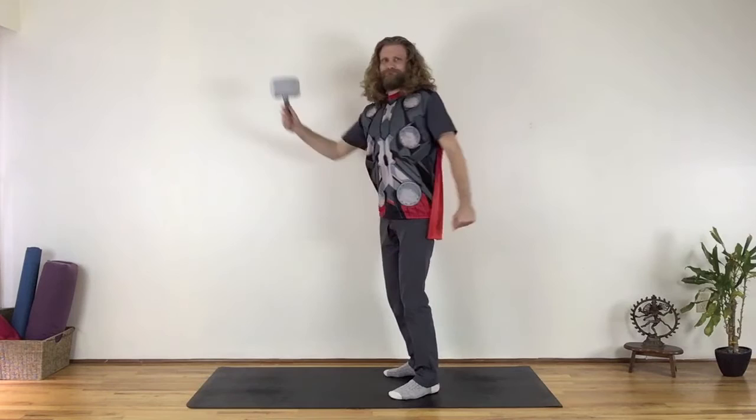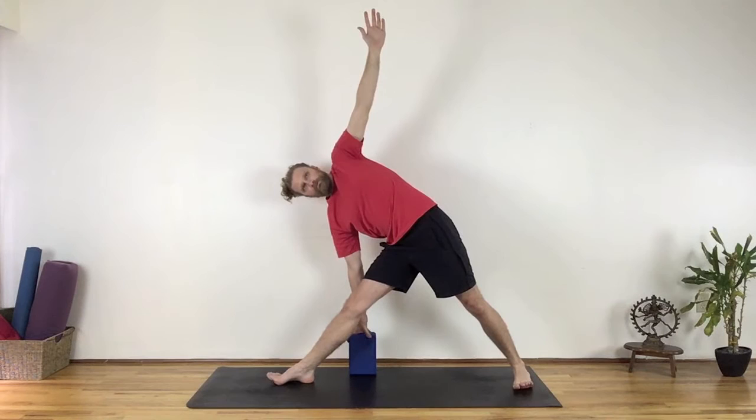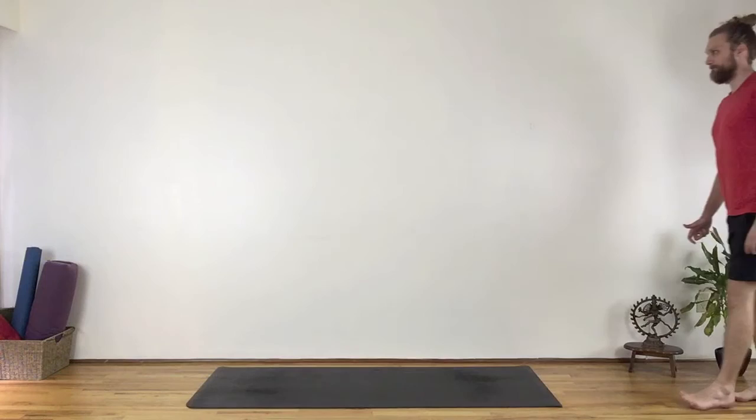Speaking of the toes, why is there an emphasis on lifting the toes in a yoga pose? Really, why? It would seem silly to see someone walk, run, or jump with their toes lifted.